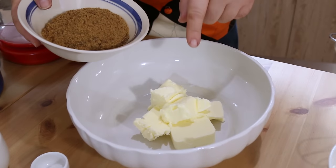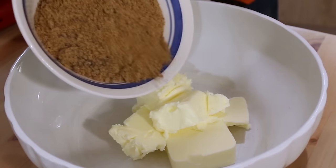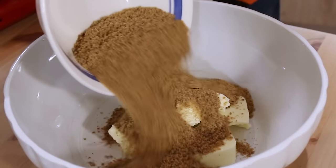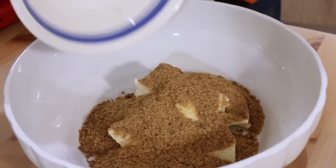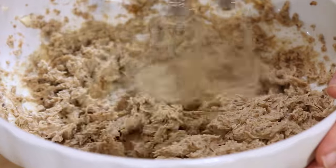Whilst we do the cake mix, have your oven preheating to 175 degrees Celsius, that's 350 Fahrenheit, because it doesn't take long to make this batter. I have some softened butter in my mixing bowl — 345 grams, that's about 12 ounces of slightly salted butter — and into that I'm going to add 450 grams of soft brown sugar, that's about a pound. Now we want to cream these together.